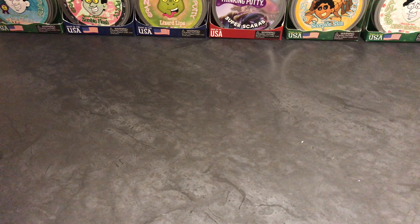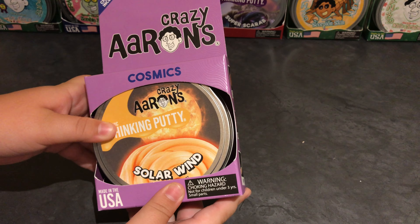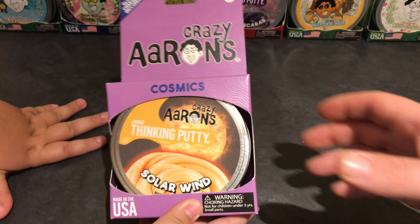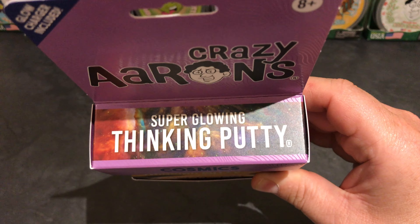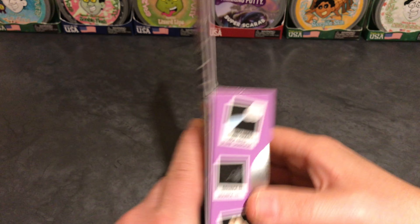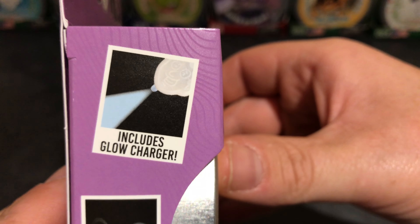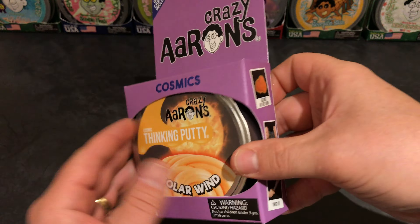Today we have a new putty we'd like to share with you. This is Crazy Aaron's Solar Wind, from his Cosmix line. This is a glow-in-the-dark thinking putty — actually it says super glowing. It says A-plus because it does have the glow charger included, and this one shows the new Crazy Aaron glow charger. It's currently sold out online, so I really hope that one's in there and not one of the older ones.